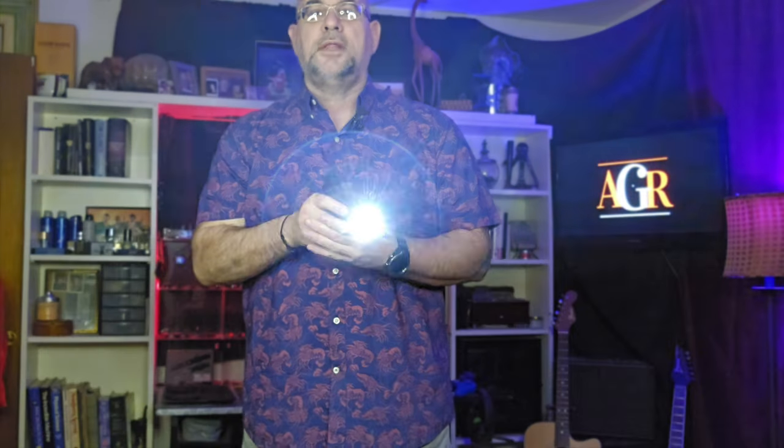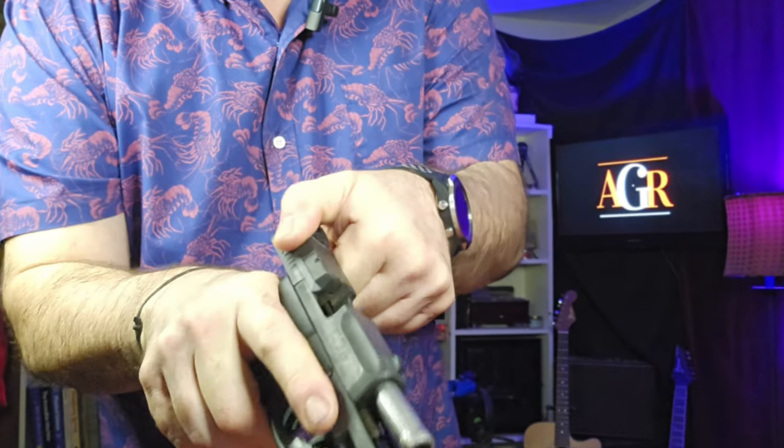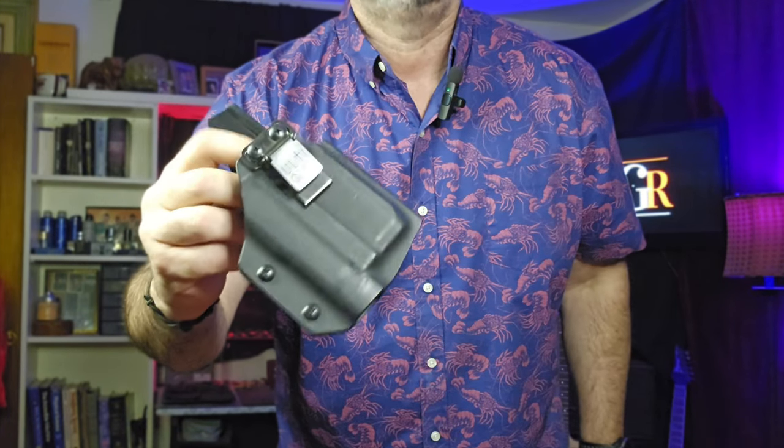Of course, if you've been watching the channel, you know I always carry the Taurus G2C — right-hand side appendix carry with the Olight Baldr RL weapon-mounted light and laser. It's on safe and unloaded — I always unload guns for YouTube videos. Just so you know, any weapon I ever show is unloaded, but don't take my word for it because there's no such thing as an unloaded gun. I carry it in the Gun and Flower kydex holster with the Ulti Clip.